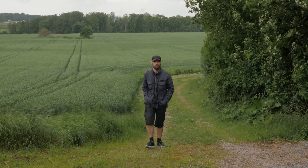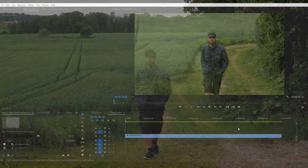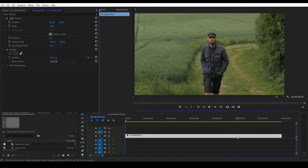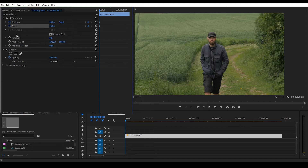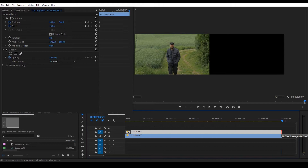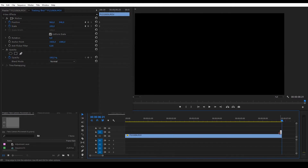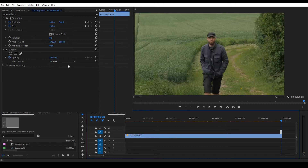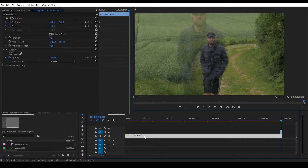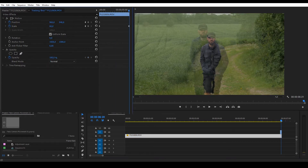Let's fake a tracking shot. Shooting in 4K is crucial here because we're basically going to zoom out all the way. Add keyframes for position and scale. Copy the footage and paste it on top — we only need the first frame. Drag it to the end of the clip. Change the opacity so you can see both clips. Select the clip below and adjust the position and scale so it matches.